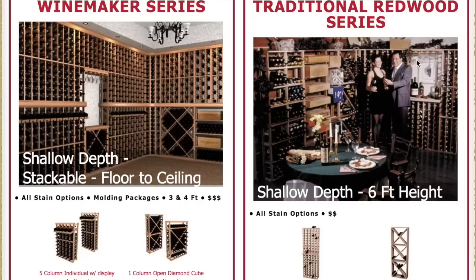In our Traditional series, the woods available are only redwood and pine, and they stand six feet tall — the most affordable way of storing your wine.